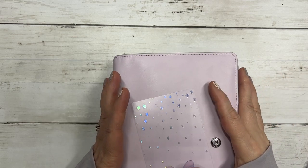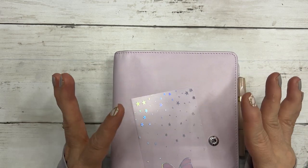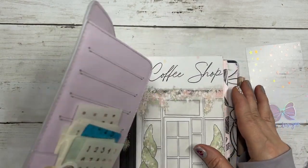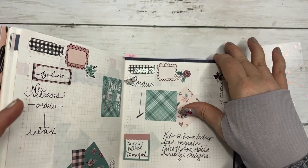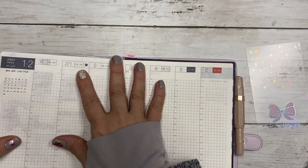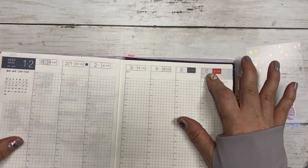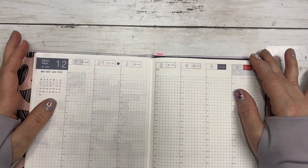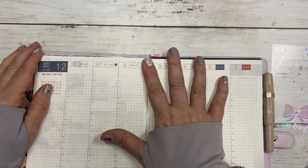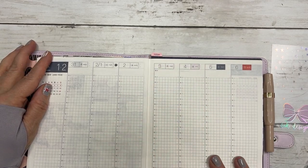Hi everyone, this is Dawn with D.E.K. Designs, and today we are going to do a plan with me in my Hobonichi Cousin for the weekly overview for the week of January 31st through February 6th. If that's something you're interested in, please stay tuned.